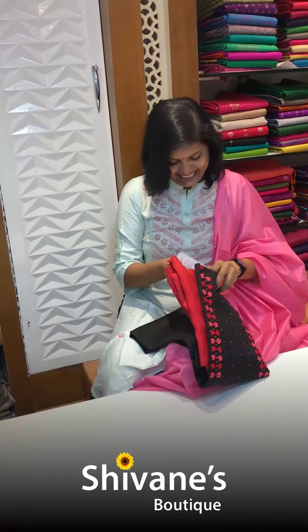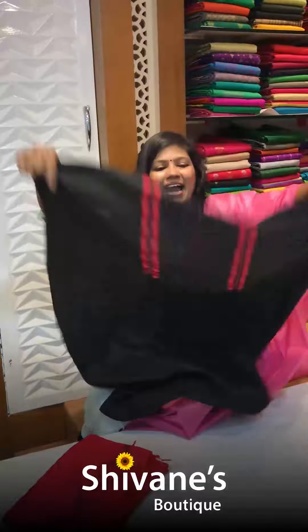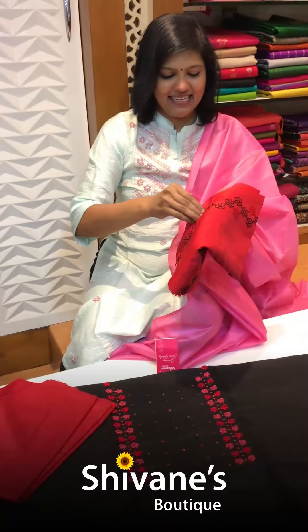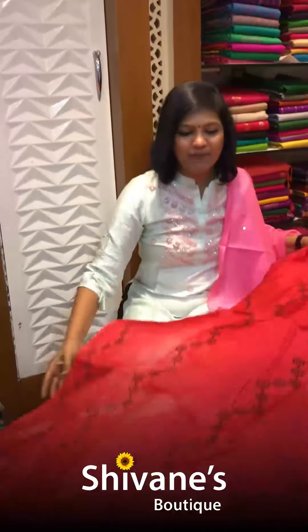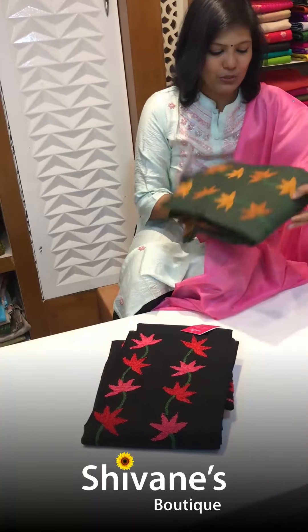Then comes the black beauty — with all spring knots, all hand-embroidered in this half dassar product. This is the pant for this, and once again this is the dupatta — lovely and amazing. Whoever missed it last time can go for this — these are all repeats.